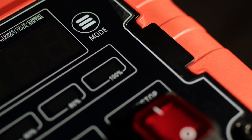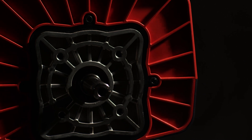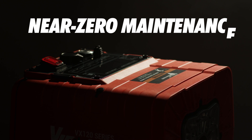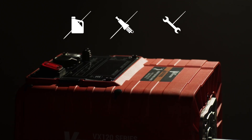With zero emissions, you can run your equipment on indoor job sites and expand your operational possibilities. Say goodbye to the regular upkeep of traditional gas engines. Near zero maintenance — VI Power electric motors eliminate the need for oil changes, spark plug replacements, and carburetor repairs.